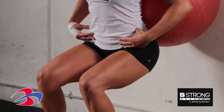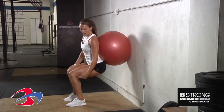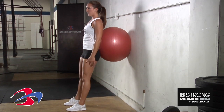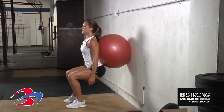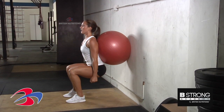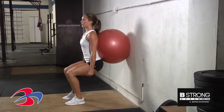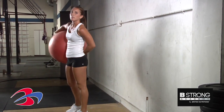You're going to dip down in the hips, making sure that your knees are not going past your toes, that they're directly above the ankles, and you're going to come back up. For extra resistance you can also hold on to some dumbbells, and that is the stability ball wall squat.